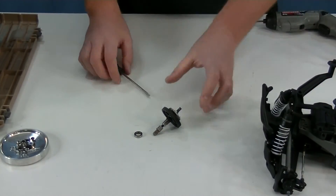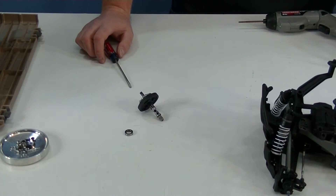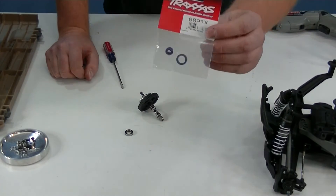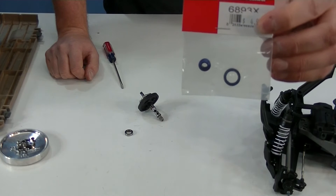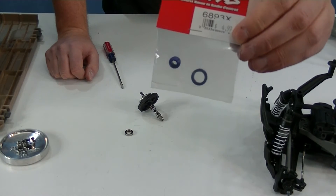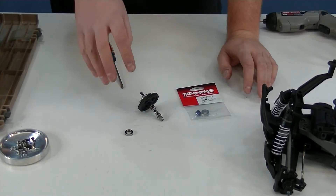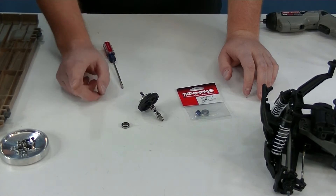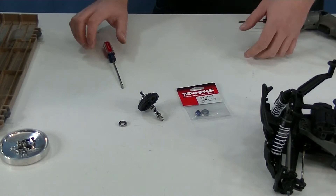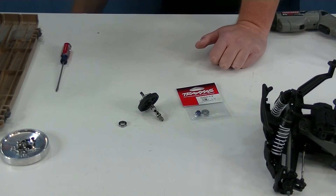The part I'm replacing it with is part number 6893X, and it comes with a bearing and an aluminum blue anodized bushing. That is going to hold up a whole lot better to the abuse this can take. But you still have to keep a close eye on this bearing — I do like to take this apart frequently and just check to make sure it has not seized up and is not having problems.